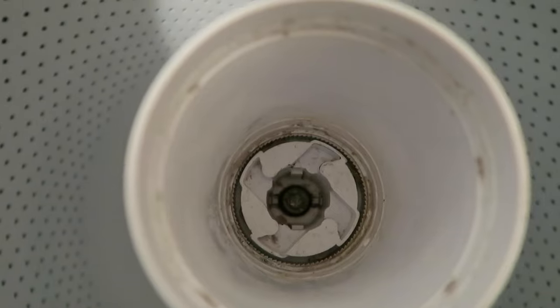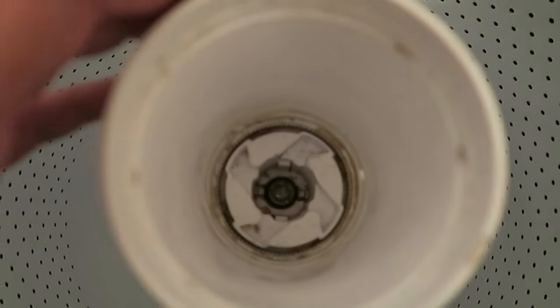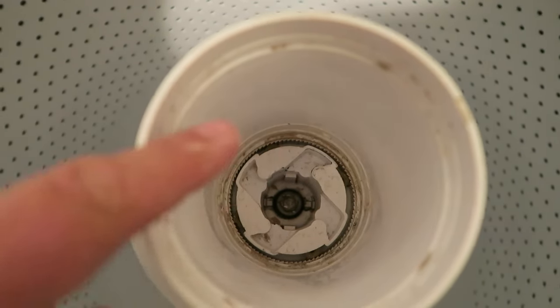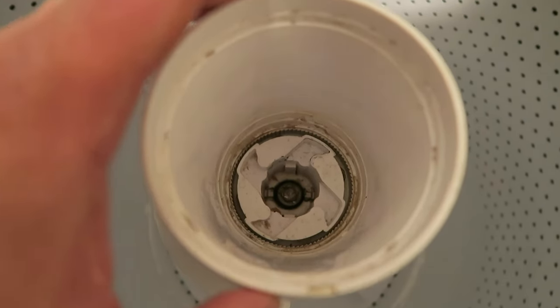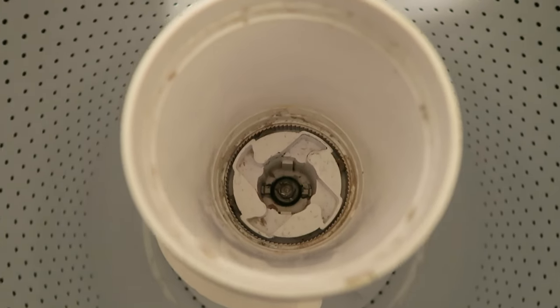As you can see down here, you can maybe see the teeth that should be going around. On four points here, these little agitator dogs are supposed to catch to stop it from spinning around, so it will only spin in that direction, and when it tries to reverse, it hooks in. But in this case, the teeth are worn out.